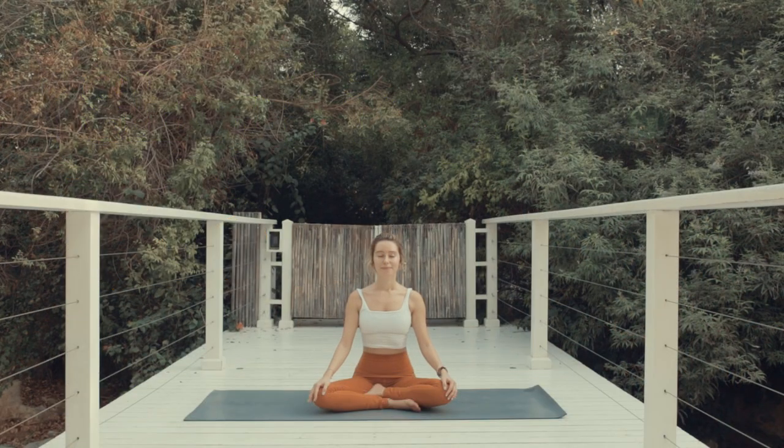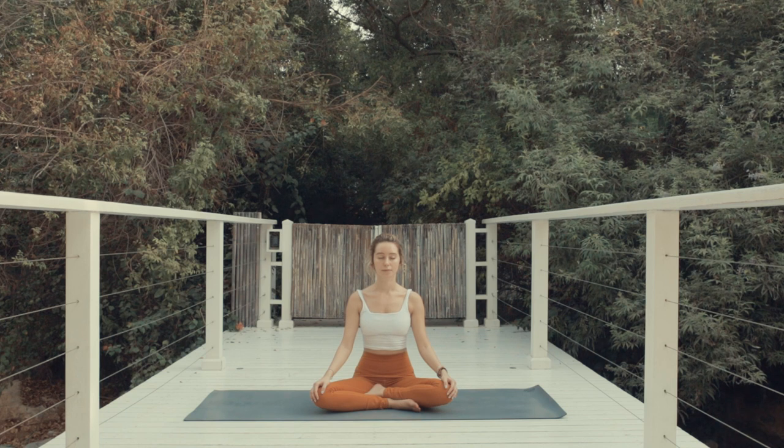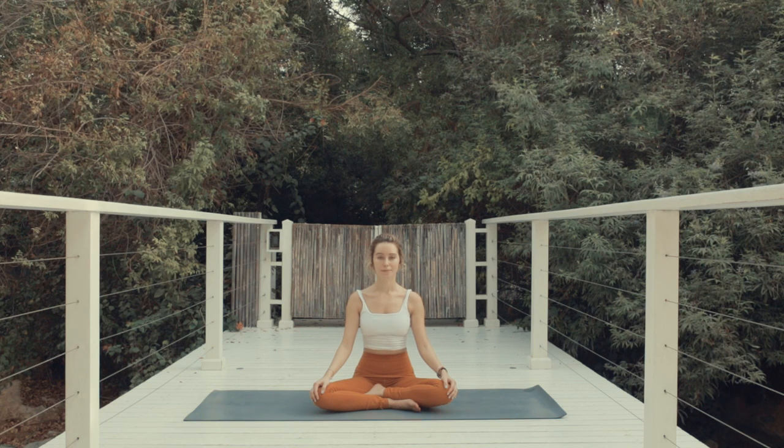Let's start today seated on the mat, cross your feet in front of you, rest the hands on the knees. Take a moment to breathe. You can set your intention during this time. We'll focus today on kindness. As you exhale, open your eyes.